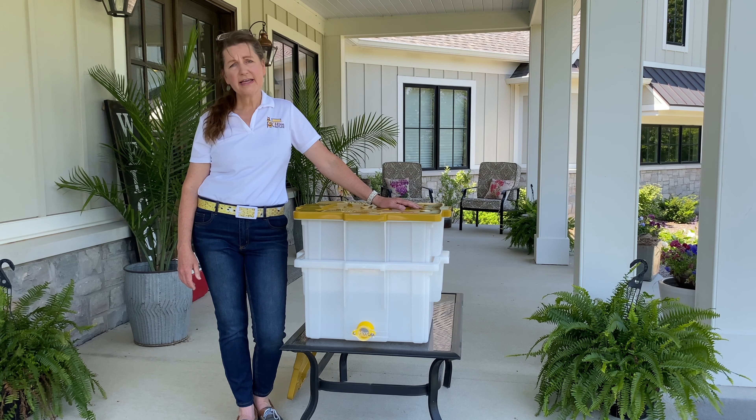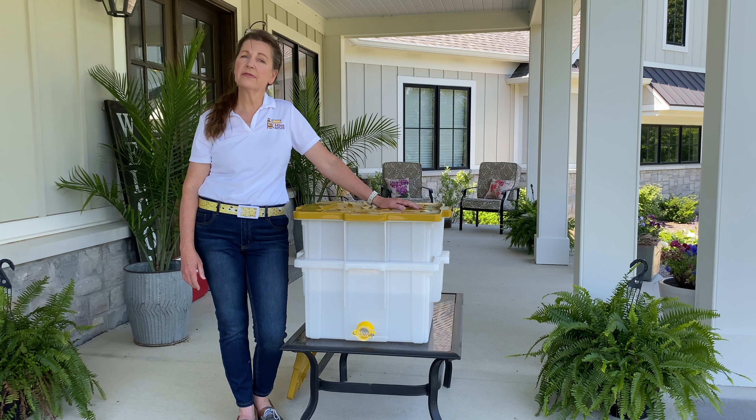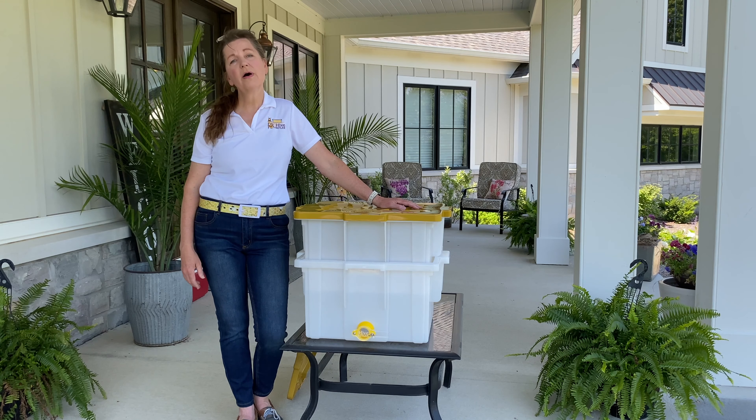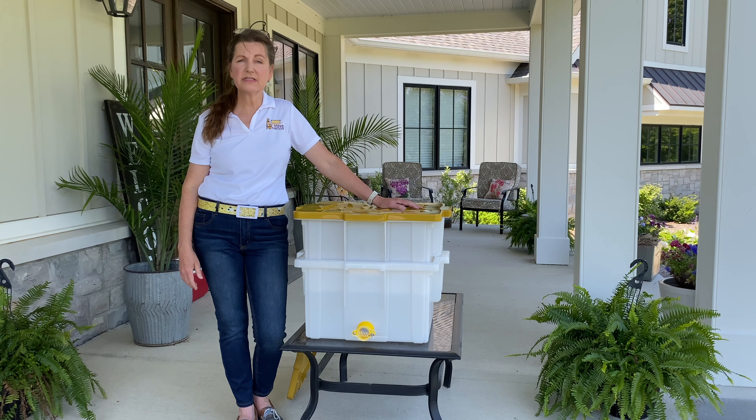We're very proud of our Hive Butler Uncapping Tank. It has the largest capacity of any hobbyist uncapping tank on the market, and it's the only one to hold frames securely in place while they wait to be extracted — up to 10. But the best part is our Uncapping Tank is not sitting on the shelf 11 months of the year.